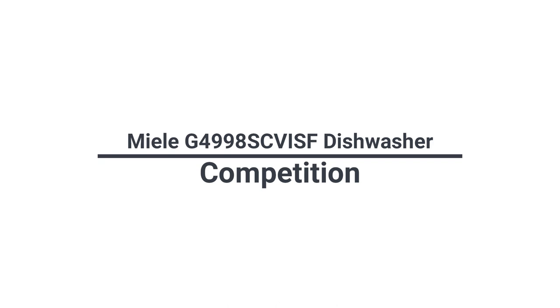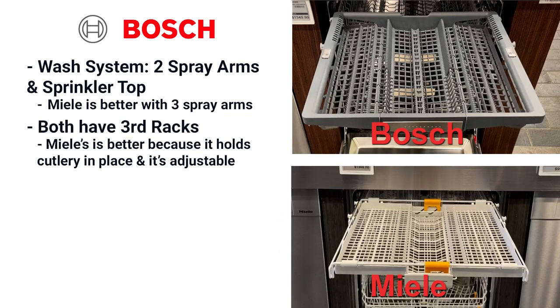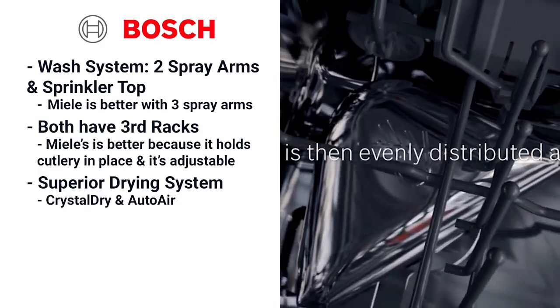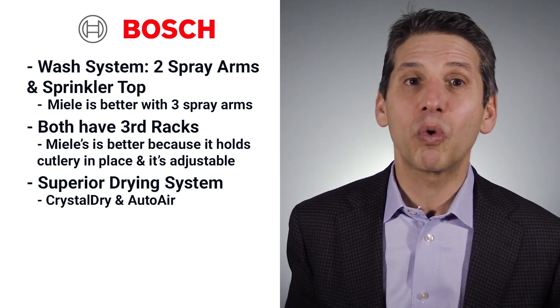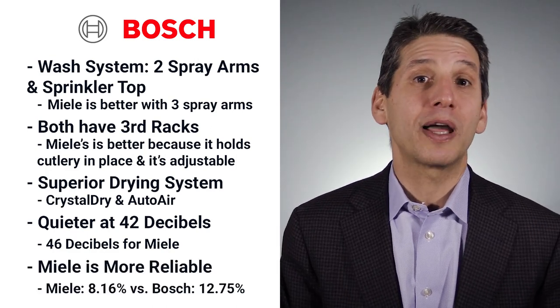The G4998 is a nice combination of washing and drying with decent racks. Compared to a similarly priced Bosch, Bosch has a completely different feature set — two spray arms with a sprinkler head versus three for Miele. Both have third racks, but Miele's is better because it holds the silverware and folds down for more room underneath. Miele's drying intake system is good, but Bosch Crystal Dry is better along with the auto door opening at end of cycle. Miele is technically better at washing and racking, while Bosch is better at drying and is quieter at 42 versus 46 decibels. Miele is the more reliable machine.